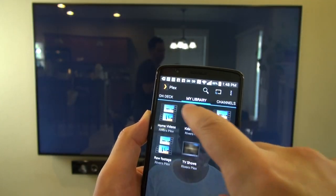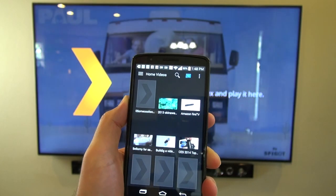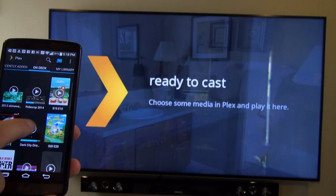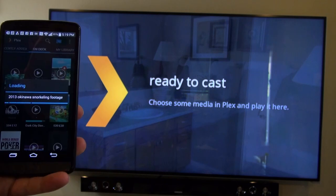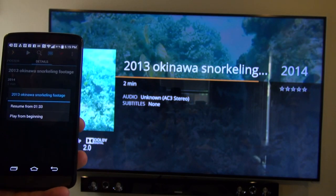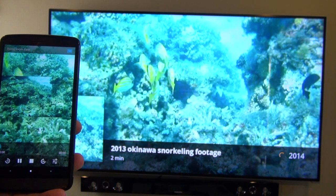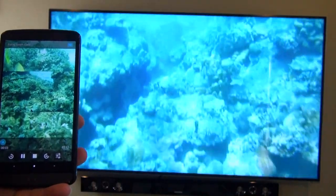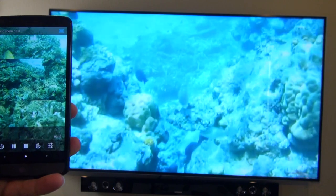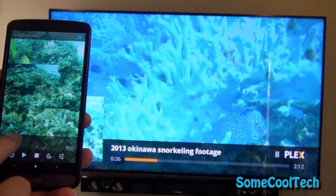Plex lets you stream videos from your computer in the other room to the Chromecast. It works on all types of video formats, including MPEG, MKV, and even ISO. Plex can even change the bitrate of video so it can stream more easily over slow Wi-Fi connections. When you start the app, you just click the box at the top of the screen and choose your Chromecast. Then you go to play your videos and they appear on your TV screen. I've got some home video here and it's going to play off of my computer in the other room, stream to the Chromecast, and play back on the screen while I'm controlling it from my phone.